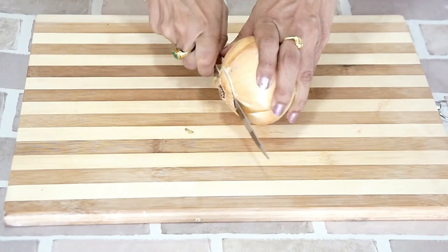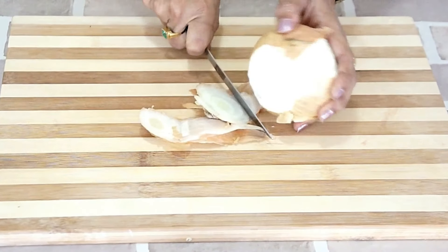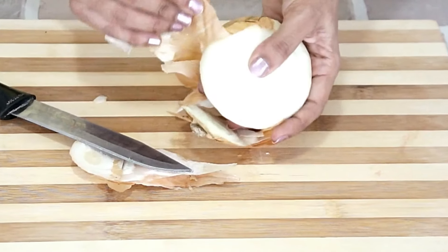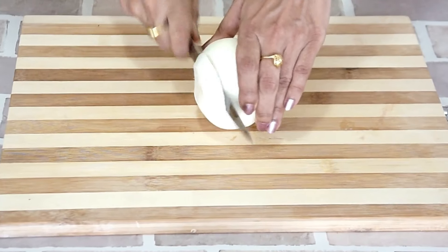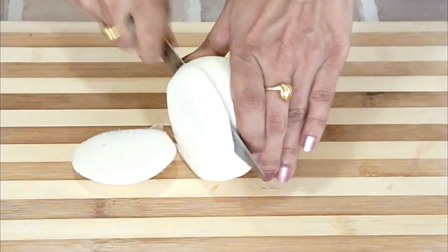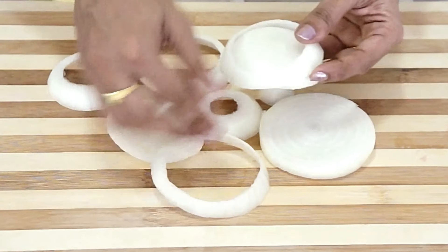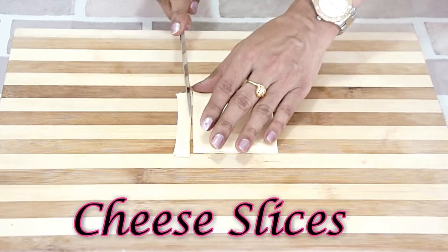Let's start by slicing the onions. I would recommend taking big onions. Let's peel the onion and remove the first layer. I will chop the onions into half-inch slices and separate them into rings. I will be making two kinds of onion rings today — the first is the old traditional recipe, and the second is my version: cheesy onion rings.